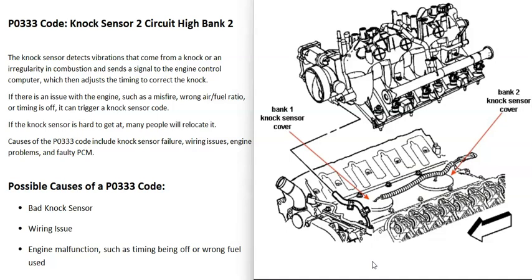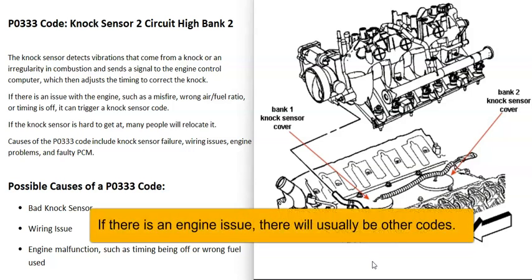One thing to note about these knock sensor codes is that any kind of problem going on with the engine — like a misfire, the air-fuel ratio being off, or the timing being off — can trigger these knock sensor codes.